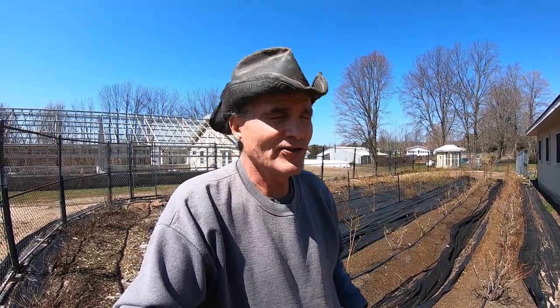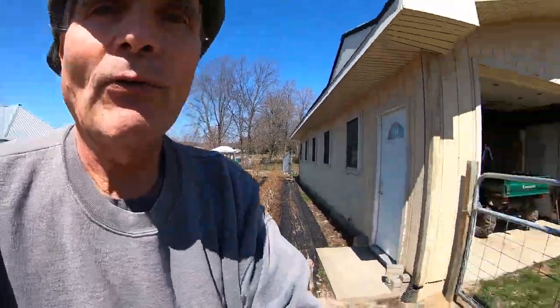Hey folks, Kevin here. It's April 10th, 2023, and I thought I'd grab the camera while I take a break from website stuff — writing articles, listing books from an estate sale on our eBay website. I thought I'd start over here in the western garden plot and just take a quick walk around. I haven't decided what I'm going to do this afternoon yet.